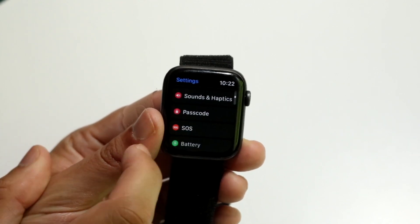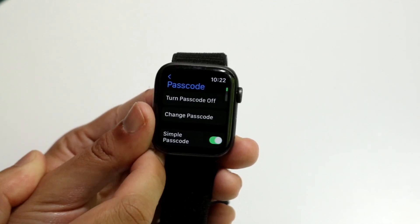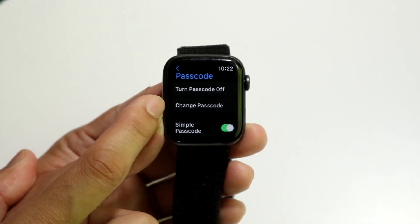Keep scrolling down until you see the Passcode option — it's right there. When you tap on Passcode, you'll see two different things: you'll see 'Turn Passcode Off' and you'll see 'Change Passcode.'